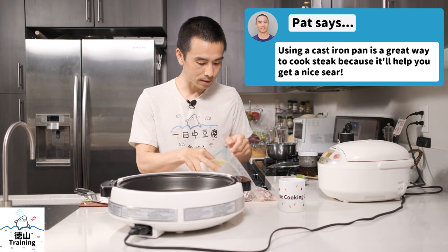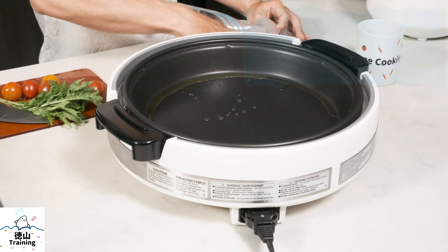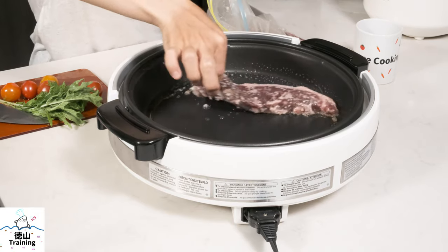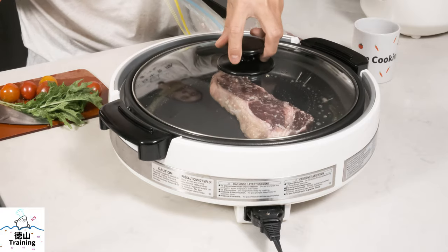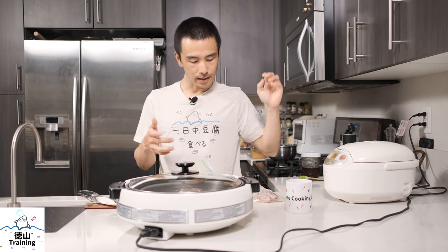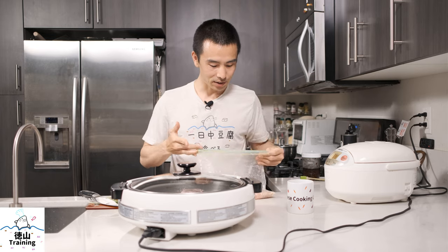We're going to cook one piece and freeze the other for a future date. It's nice and soft. We'll let that go for a couple of minutes until it gets a nice brown crust on the bottom, then we'll flip it over and continue cooking. The other piece we'll stick in the freezer — it should be good for a few weeks.